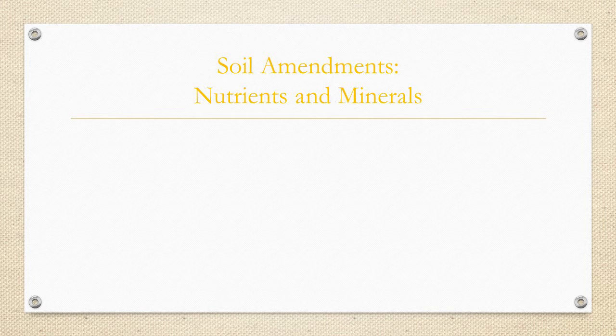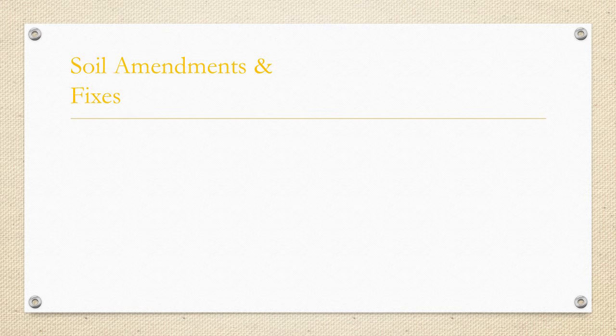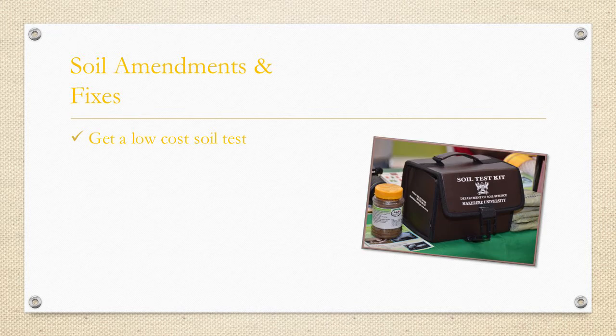We mentioned correcting soil deficiencies, so let's address that topic now: soil amendments and fixes. It's up to you whether you go chemical or organic or both — we're going to talk about both ways. First let's talk about organic amendments. You can turn your poor garden soil into a nutrient-rich paradise in which plants will thrive. First, let's get a soil test done. You can get some soil tests for free or at a low cost, and this will be your guide when adding fertilizers and amendments to your soil.